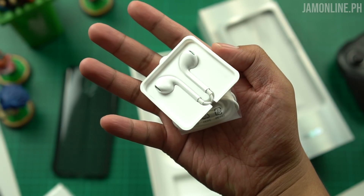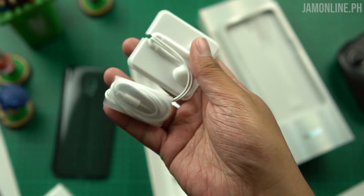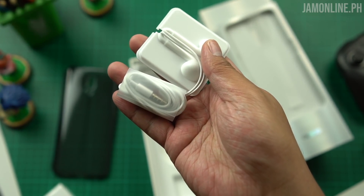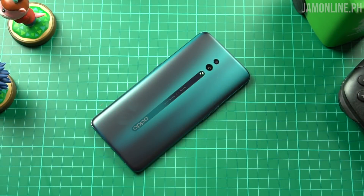We also got earphones with a green color, along with a 3.5mm audio jack — yes, it's not USB-C, thankfully.